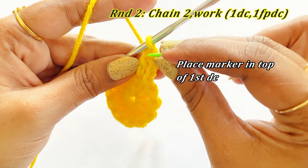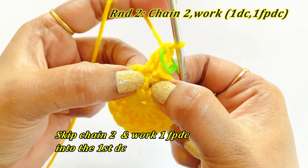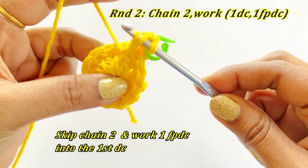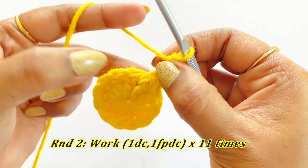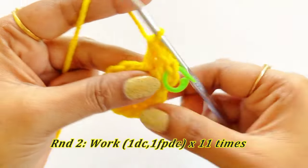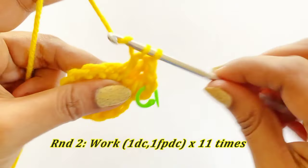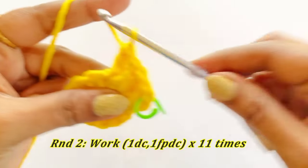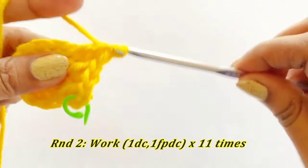After placing the marker, we are going to skip the chain 2 of the previous round and work one front post double crochet into the very first double crochet. Into the next stitch work one double crochet, and into the next chain work one double crochet. Into the next DC below work one front post double crochet. Continue working one double crochet into the chain and one front post double crochet into the double crochet of the previous round, throughout Round 2.